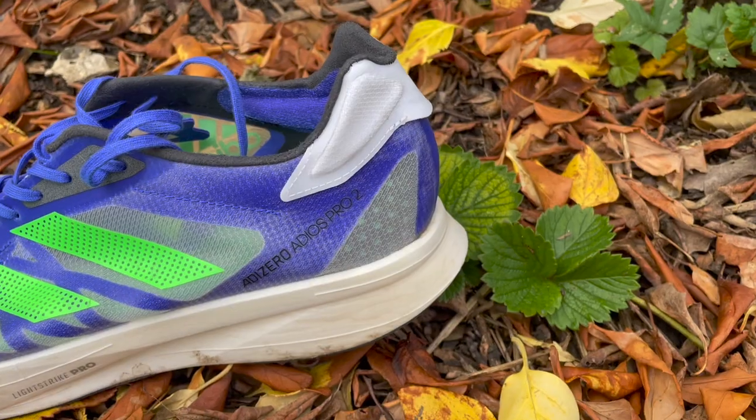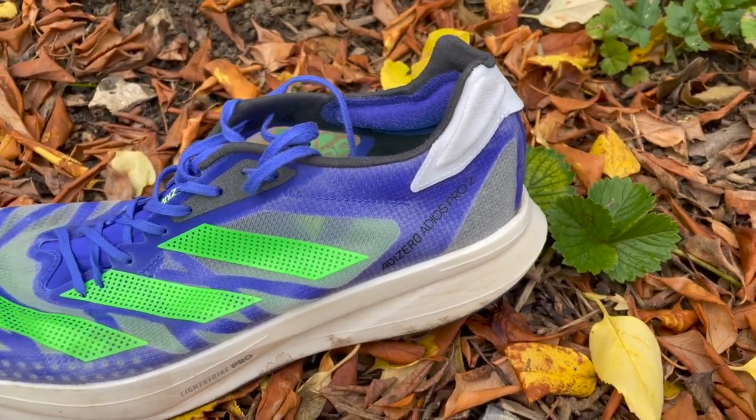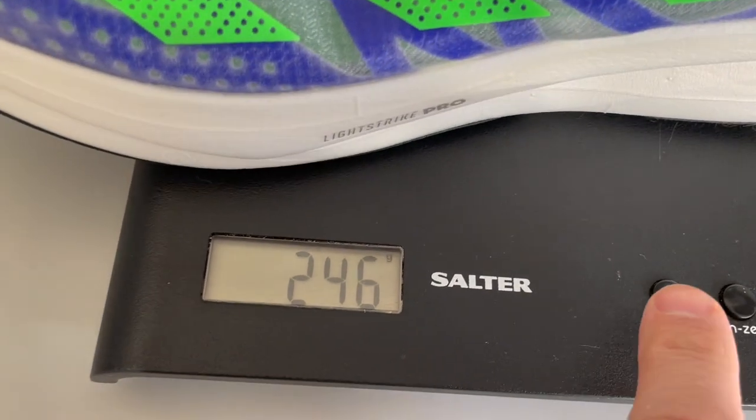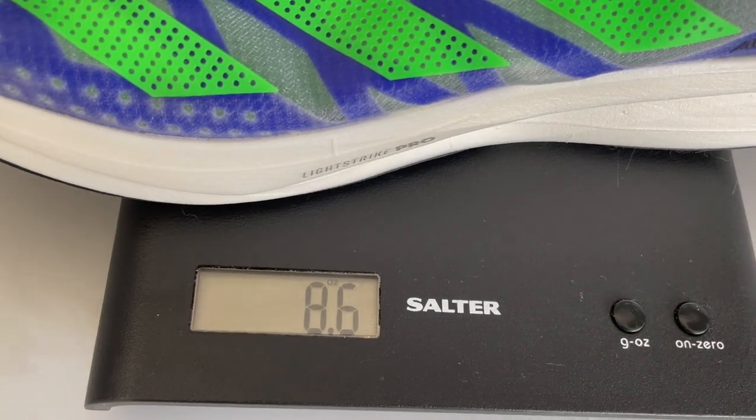For the weight, Adidas lists it in a UK 8.5 at 225g, which is 7.86oz. This is a UK 10 and I weighed it at 245-246g, which is 8.6oz.